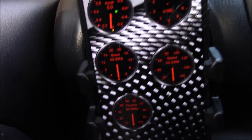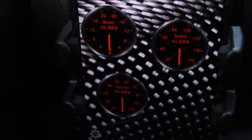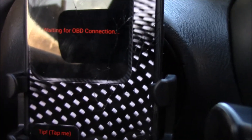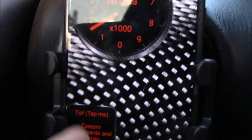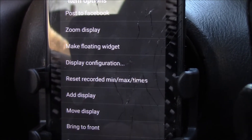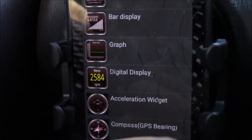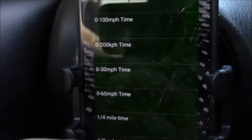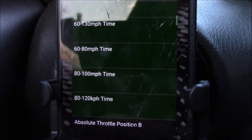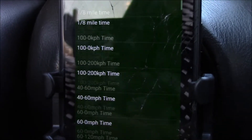That's basically what it looks like: acceleration, revs, speed, throttle, boost. This is where you record your 0-60 times and quarter mile times. You can check emissions with this. You can add different gauges — just hold on the gauge, it gives you all these options. We're going to go to 'Add Display.' You can choose what type of display you want: graph, digital — we'll go with the dial with the needle. Whatever is green are the sensors this car supports, so I could add a quarter mile time, 60 to 80, 80 to 100, whatever.